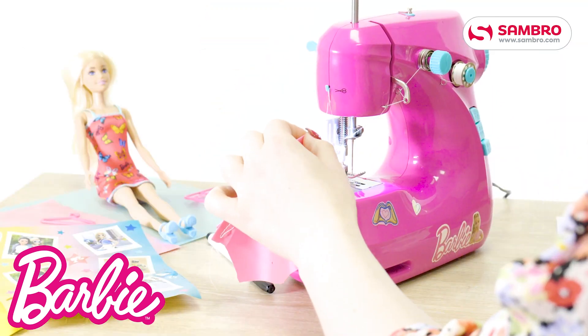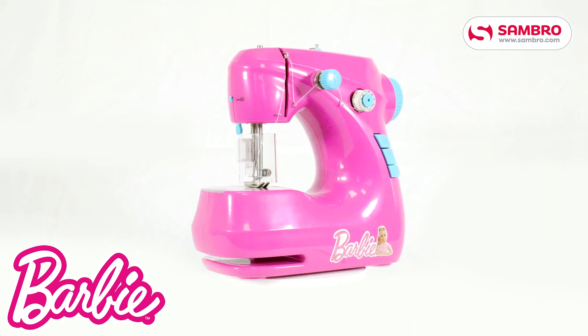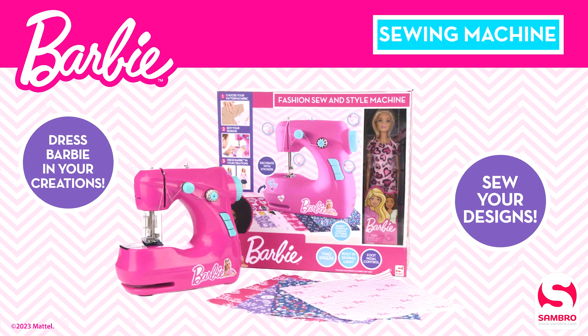Dress your Barbie in your own custom creations. How will you style your Barbie? The Barbie Sewing Machine — now available from Sambro.